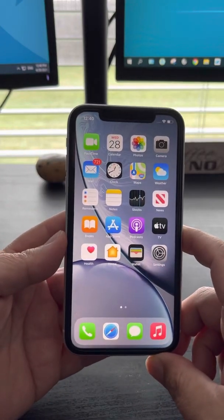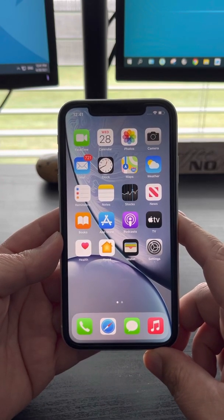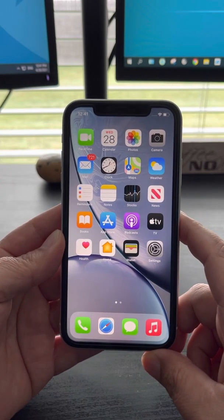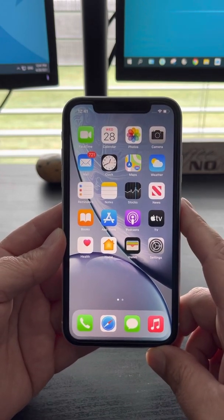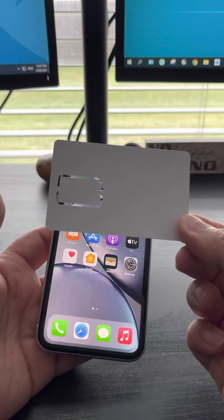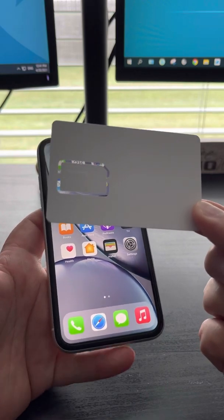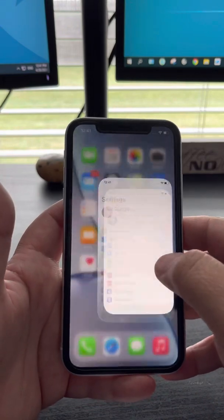Hello everyone. This is the solution I found for after you update to iOS 14.5 — some unlock codes stopped working due to the new update. This is the final solution if you purchased a smart card after April 26, 2021. This is for you, so look very closely. This is really simple.